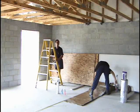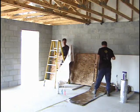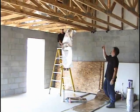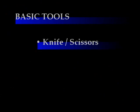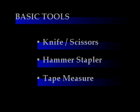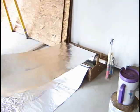Installing a radiant barrier is simple and straightforward. While it can be installed by a single individual, working in a team of two can increase the efficiency of the installation. You will need a few basic tools, including a knife or pair of scissors, a hammer stapler, and a tape measure. You may also want to use a dispenser if you plan to pre-cut the radiant barrier.